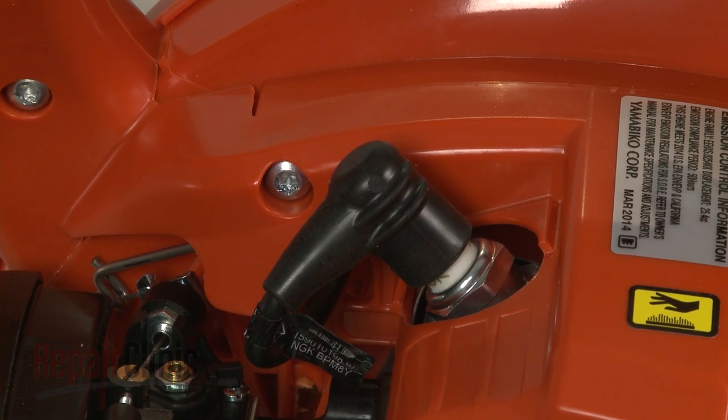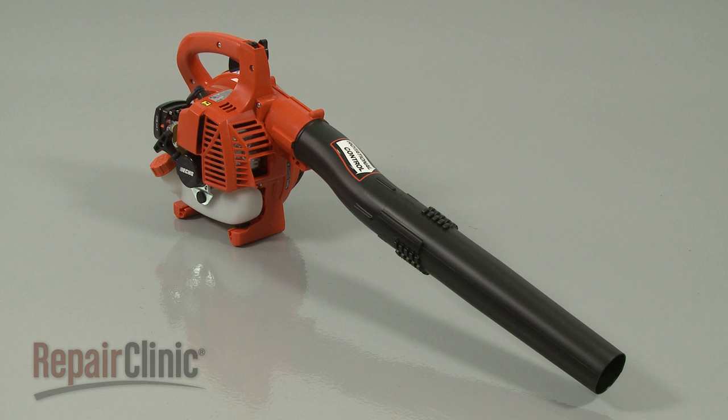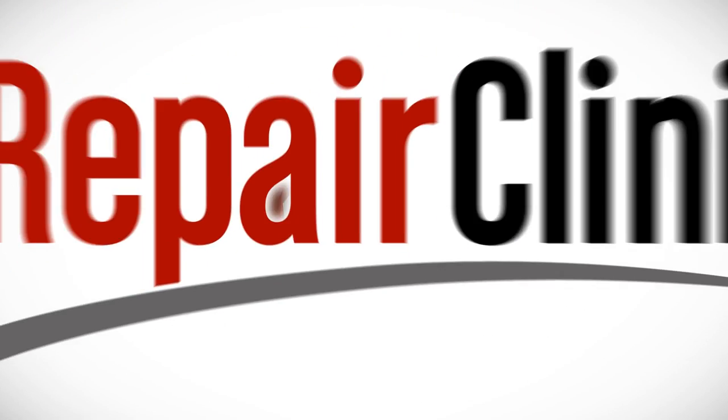With the repair completed, turn the on-off switch to the on position and your leaf blower should be ready for use.